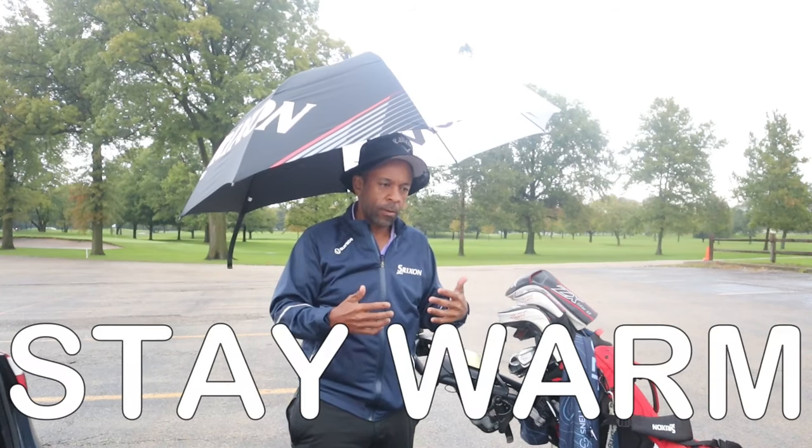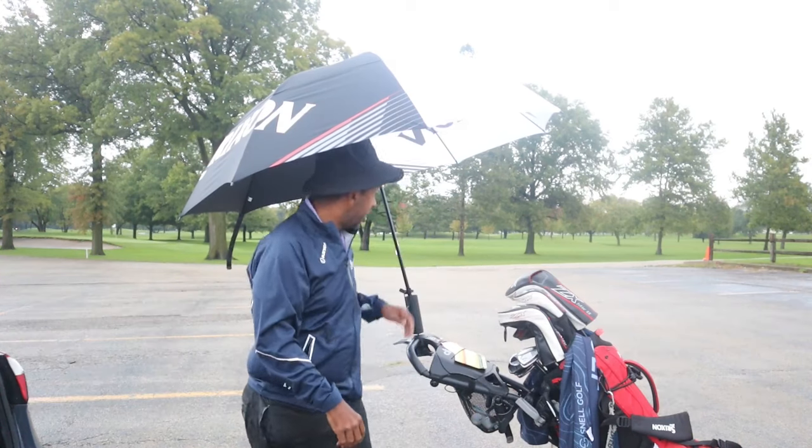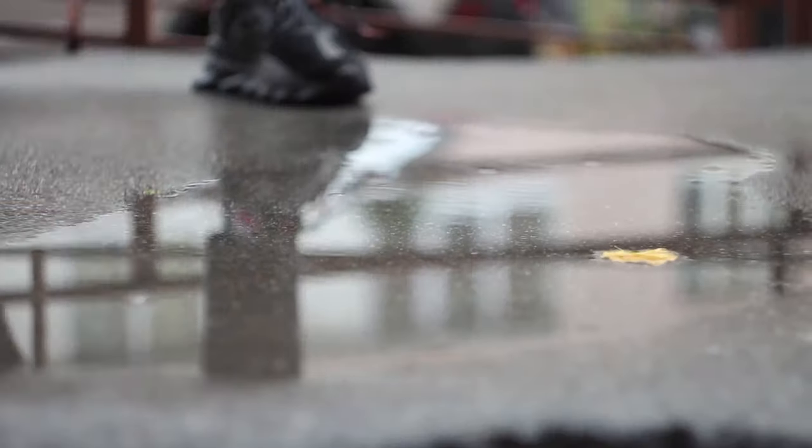It's a little easier to stay warm and dry when you're walking, especially if you have one of these umbrella holders. It's very important to have some waterproof shoes — in the winter time, everything gets wet and soggy, and if your feet get wet, you are in big trouble. Just like having hand warmers and cold weather gloves, you want to have waterproof shoes and maybe some toe warmers in those shoes.